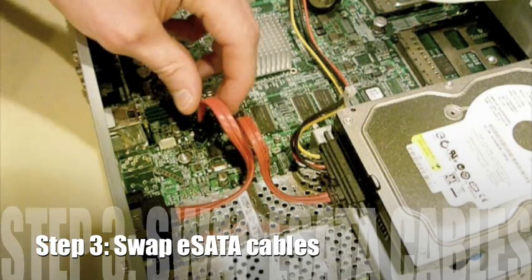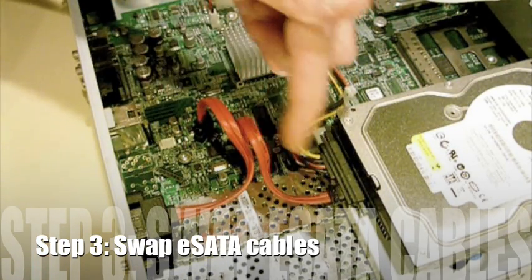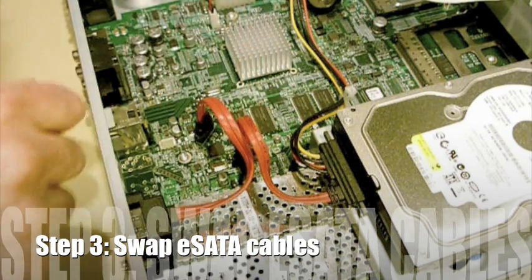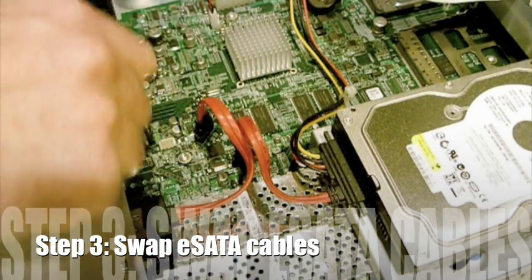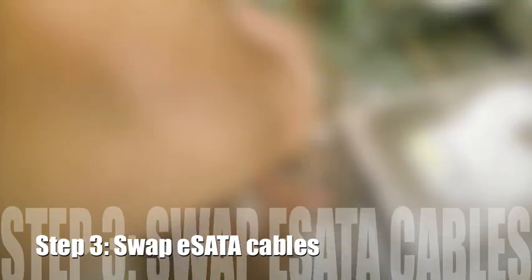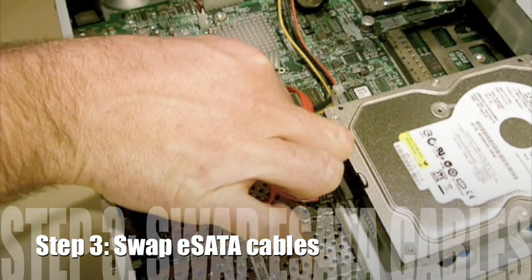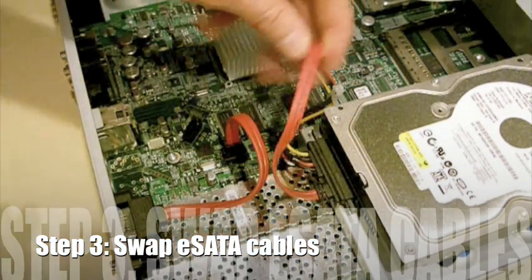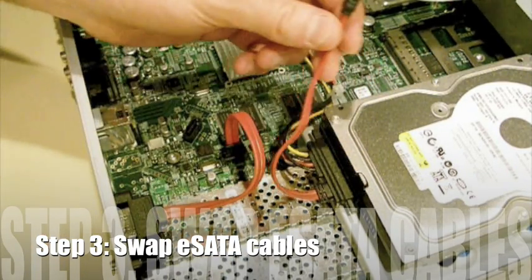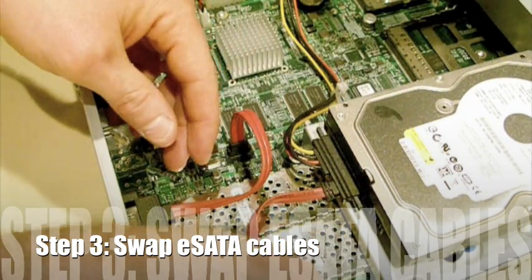What I need to do is take the external eSATA cable and the internal eSATA cable, which is connected to the hard drive there, and essentially just disconnect the internal one and take the external one and make it the internal. I'm going to take this wire around to make sure that it's lined up properly. And then this cable here no longer is connected. I'm just going to tuck that away under here somewhere.